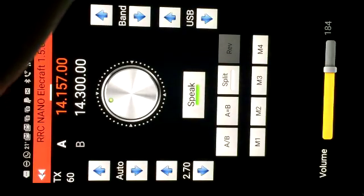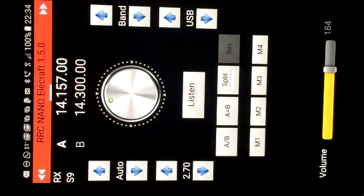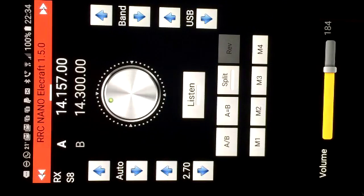Thank you Kazusan, have a nice weekend. 73. Arigato. Sayonara, bye-bye. So there we go - that's remote operating using a smartphone with the Microbit RRC Nano.